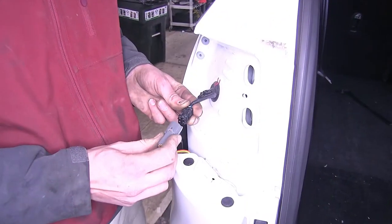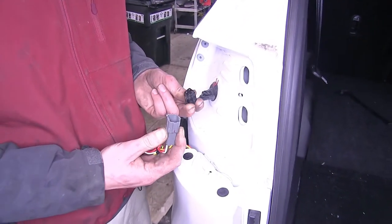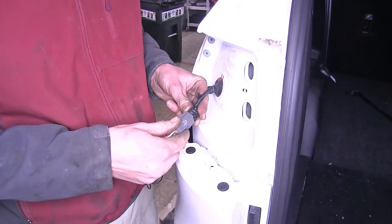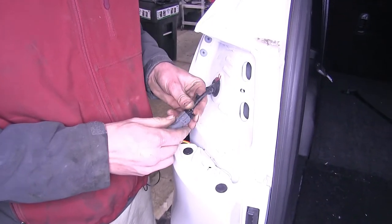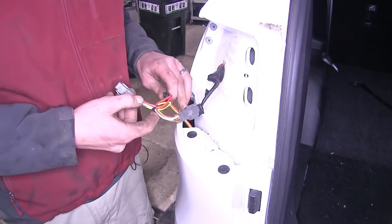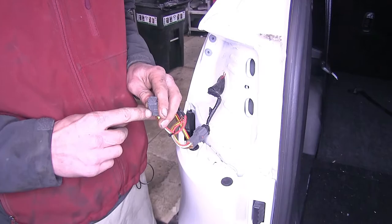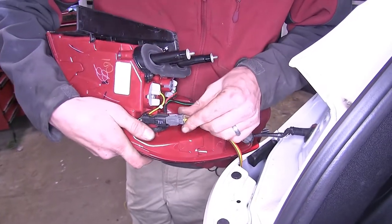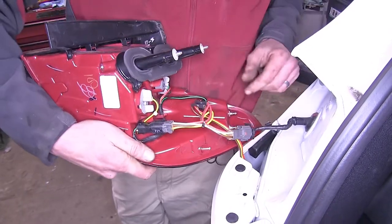Now on our driver's side, we'll plug the male end into the female end of the vehicle. Once it clips in place, we'll pull back to make sure it's secure. And now we can plug our tail light assembly back into place for the driver's side.